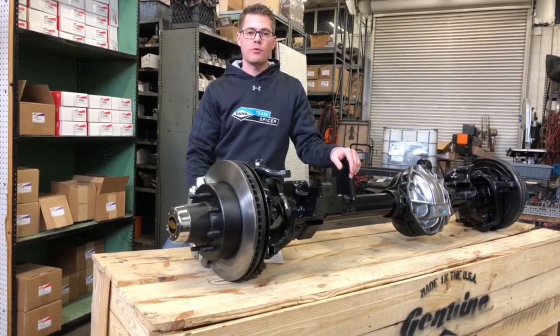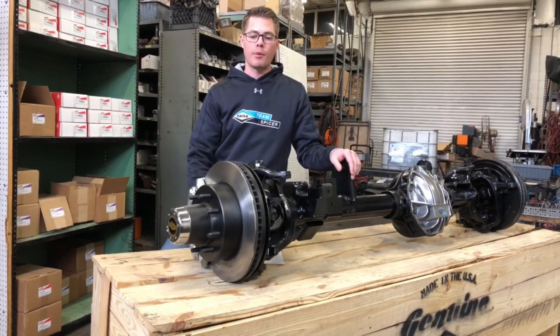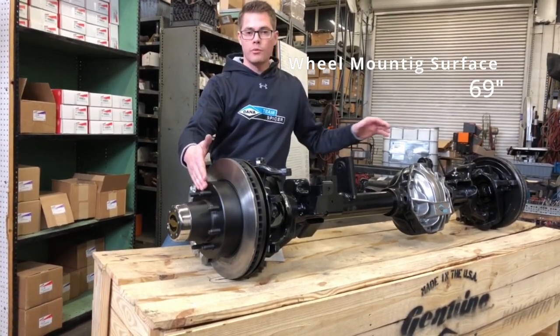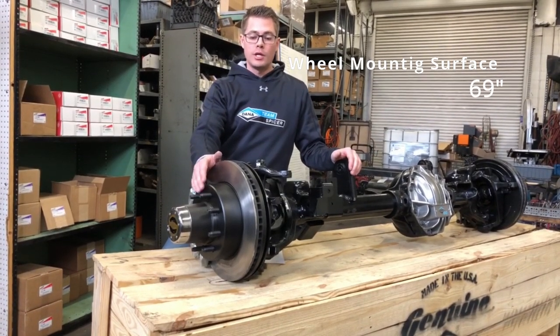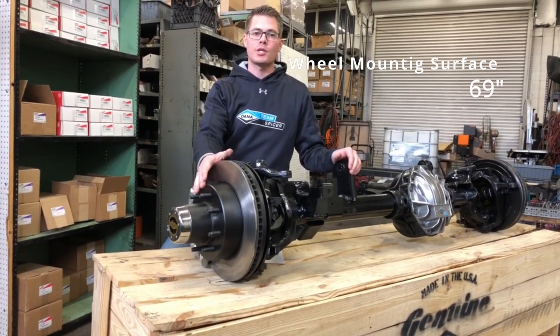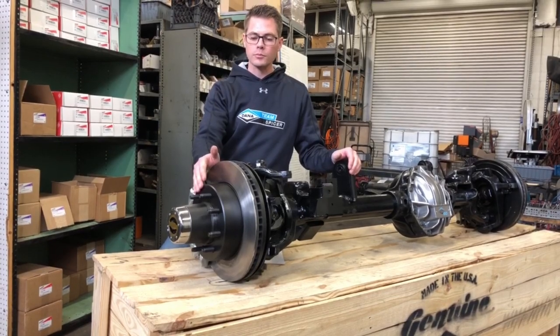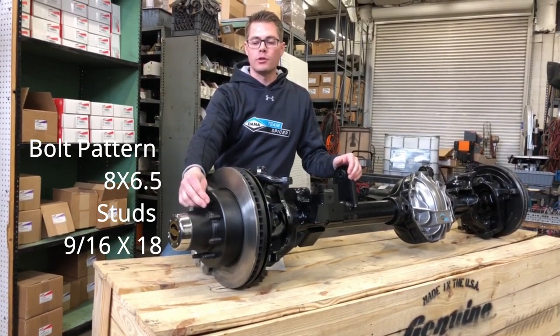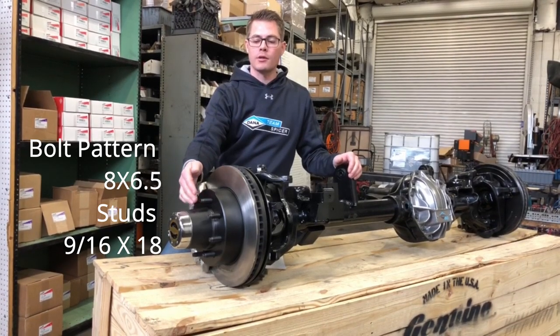The first specification we couldn't find online was the wheel mounting surface measurement to the opposite side wheel mounting surface measurement. It's a pretty standard measurement, same as some of the old Dana 60s — it's 69 inches. The bolt pattern is 8 on 6 and a half, so your lug nut bolt pattern is 8 on 6 and a half.